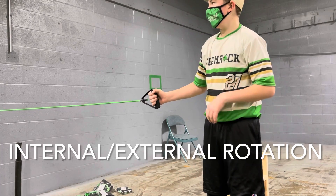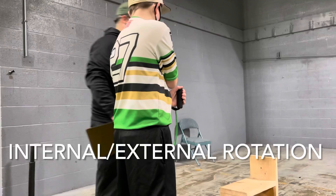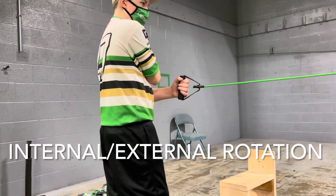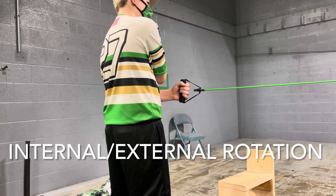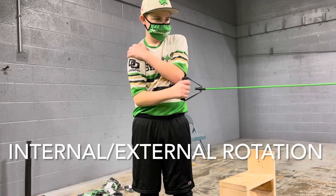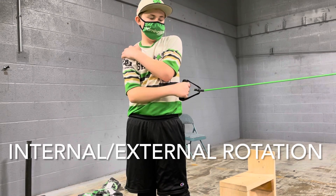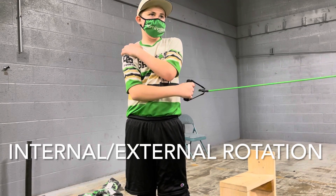Quinn, switch sides to do the internal. See how he's now going the other way. So you're going to do 10 reps each way, both arms, okay?